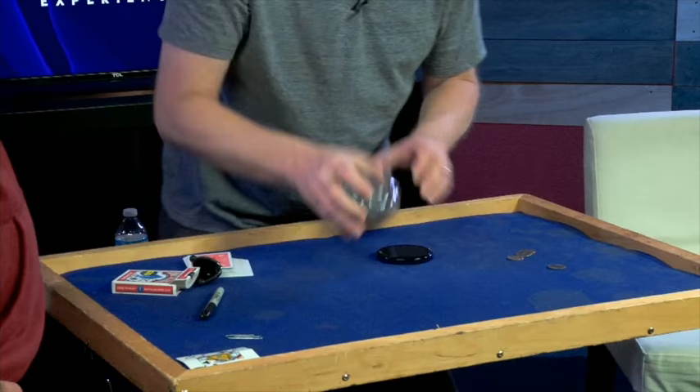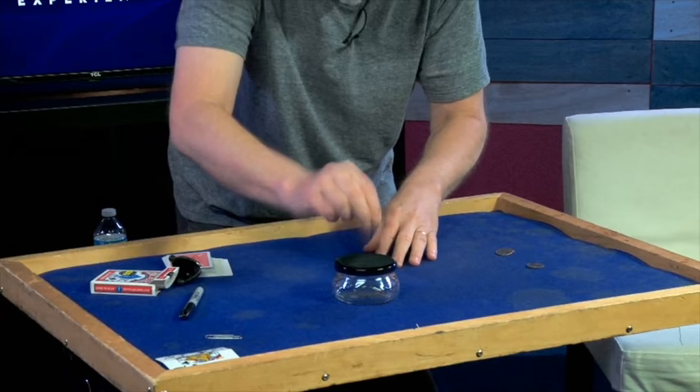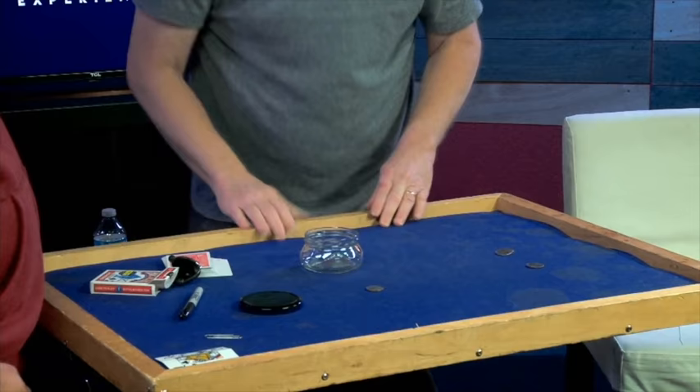I'm just going to take — I'm going to put the lid over the glass jar, just like this. And I'm going to take the coin — just watch it, real close — right here. Right through. Watch it. What? What?